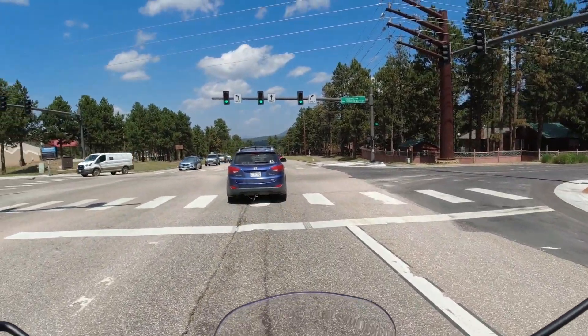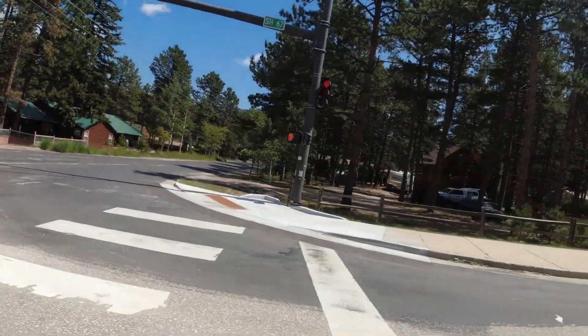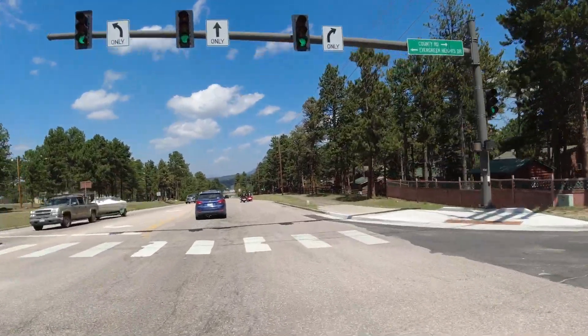Our pack is split up, so I'm going to pull over here to let everyone regroup.